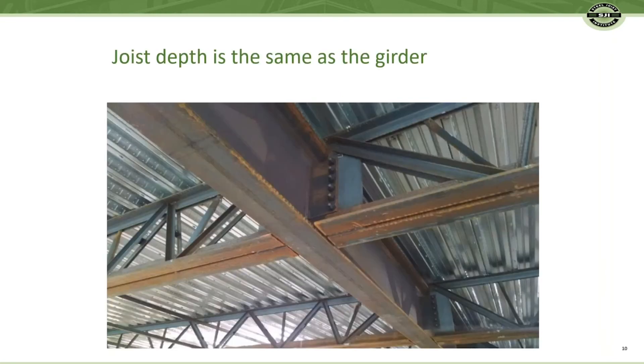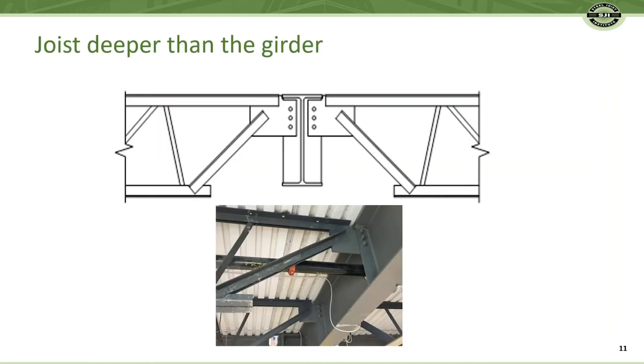The joist can be supplied at the same depth as the girder if there is a headroom restriction, or the joist can be deeper than a wide flange girder.